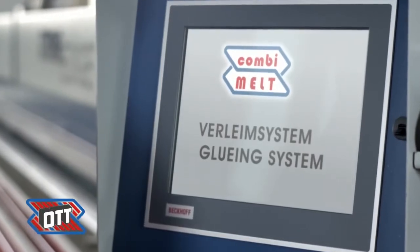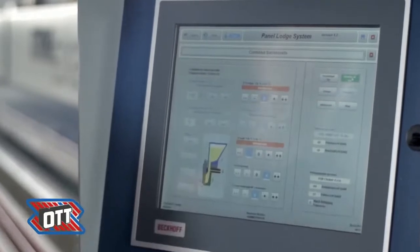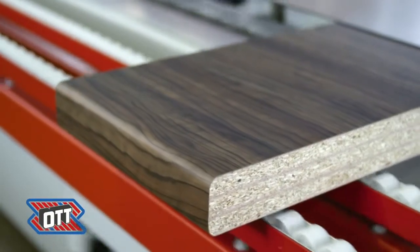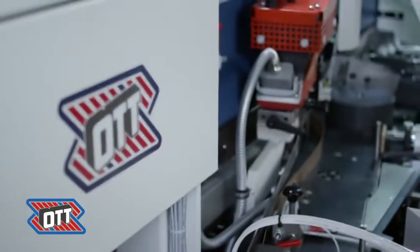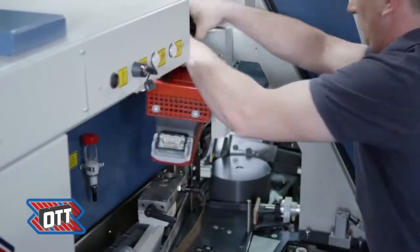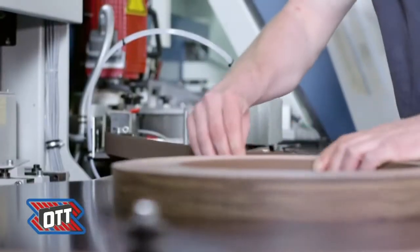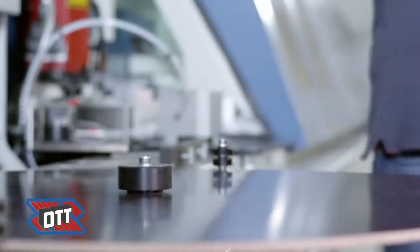Ott Edge Banding presents CombiMelt, the modular gluing system for EVA and PUR glues. This modular system is able to process both EVA and PUR glues.